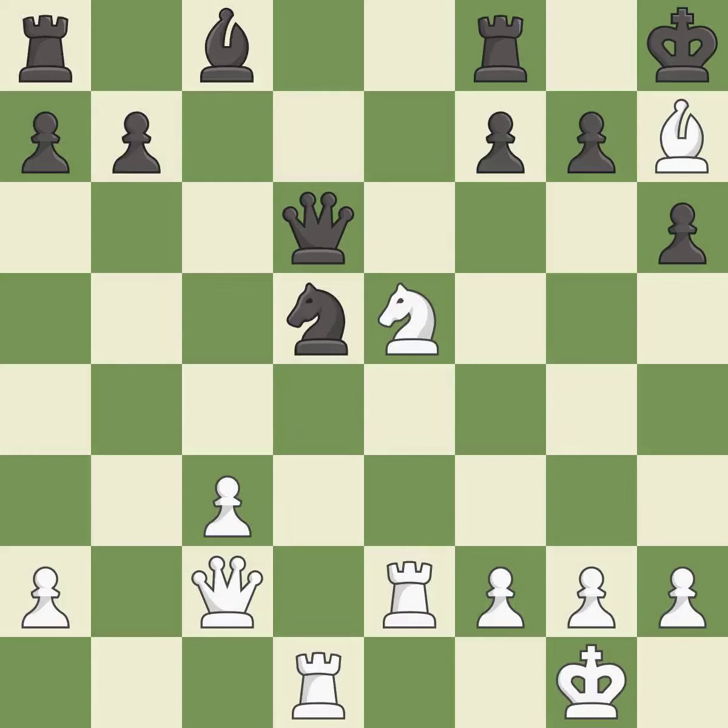This threatens to add pressure on a pinned knight — it is best. The rooks can see each other now, allowing them to provide mutual defense. This further threatens the already pinned knight by bringing in another attacker. This is the only move that works — it is a great move. This defends a vulnerable knight by pinning one of its attackers — it is best.